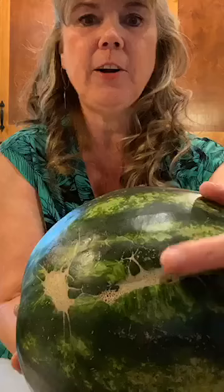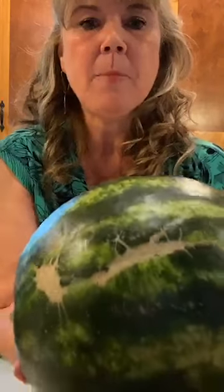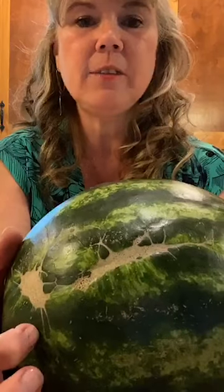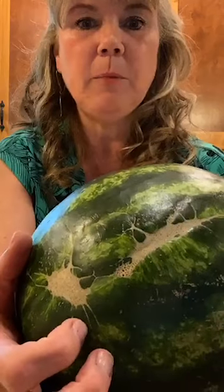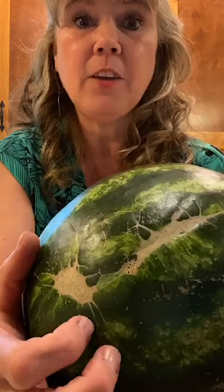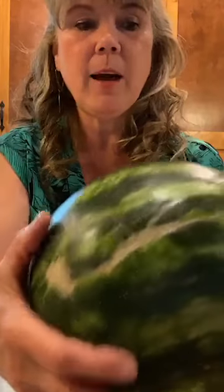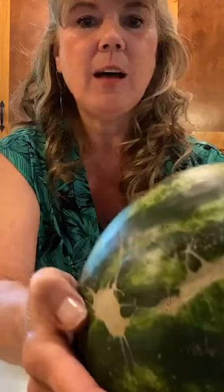These little lines and spots on the watermelon mean it has been pollinated more by butterflies and other critters, which actually makes it sweeter. So try to pick watermelons that have a yellow growth spot and visible pollination dots on the surface — those will taste better and be sweeter.